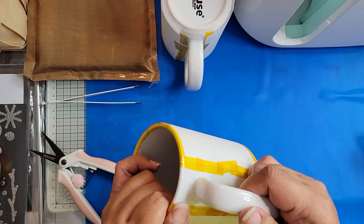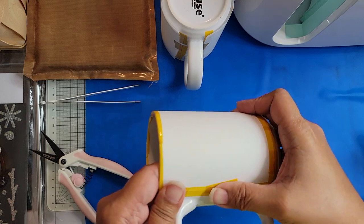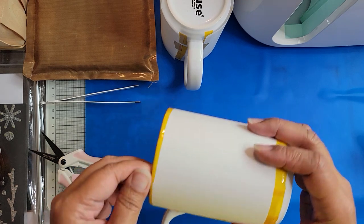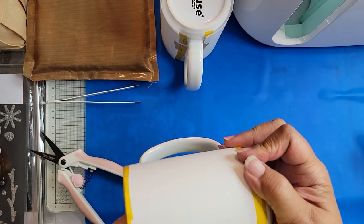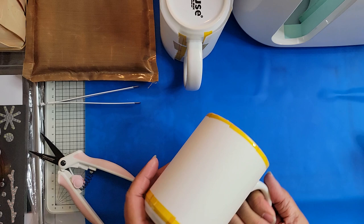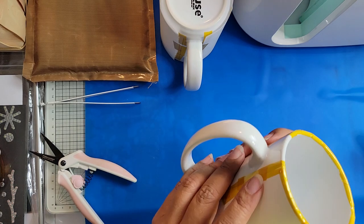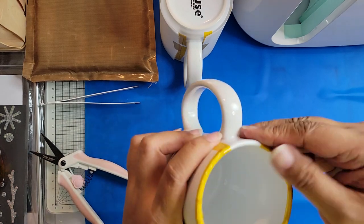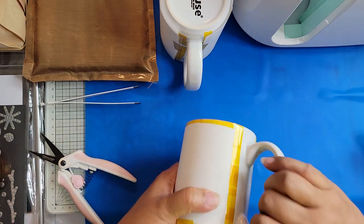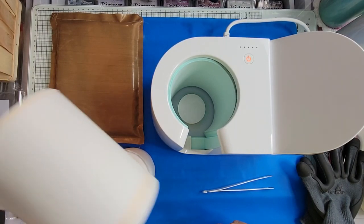Lots of people don't do the extra layer because they don't feel like they need to, but I'm not one of those people because the press itself — I think I paid $200 for it. You can probably get one a lot cheaper, one of those black all-metal industrial looking ones, but I don't have room for one of those and I also don't like the way it looks. So that's part of the reason why I bought the Cricut mug press. I'll go ahead and tape a larger piece of butcher paper over this for safety and then we'll come back and sublimate.